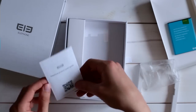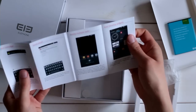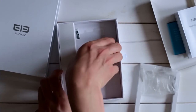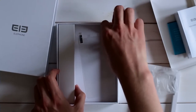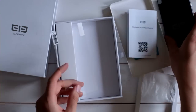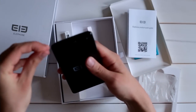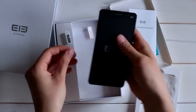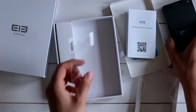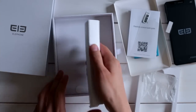Beside that we have a quick start guide from Elephone which just tells you quickly how to use Android — nothing special there. Then we have a screen protection foil here. I actually don't know if one is already applied on the phone. Just another screen protection foil included.